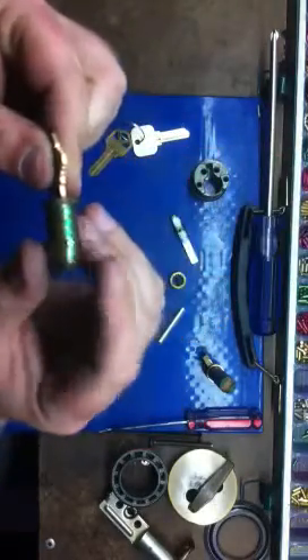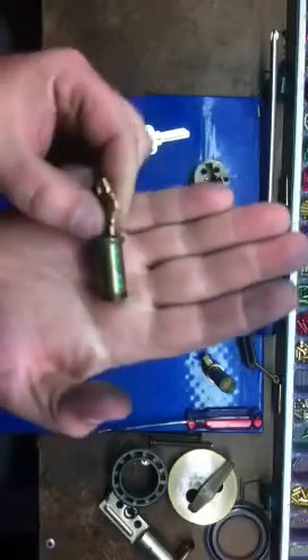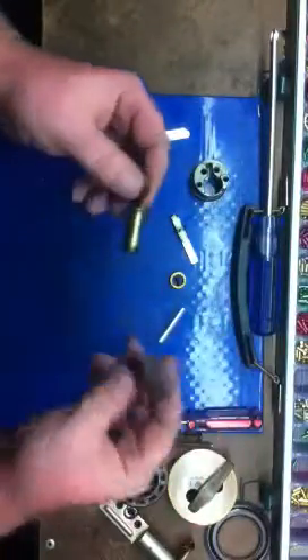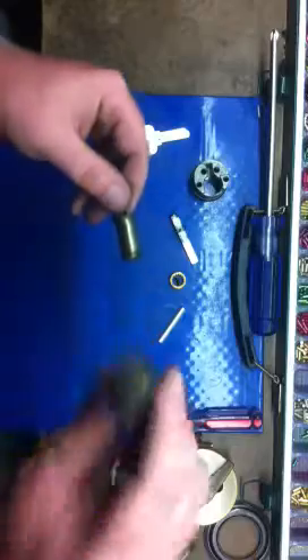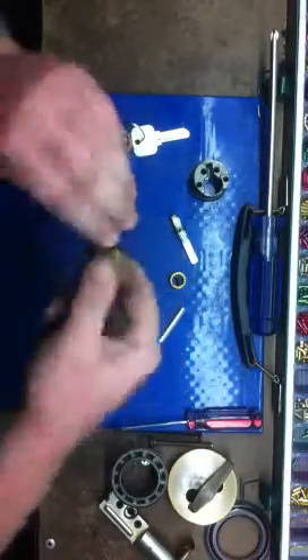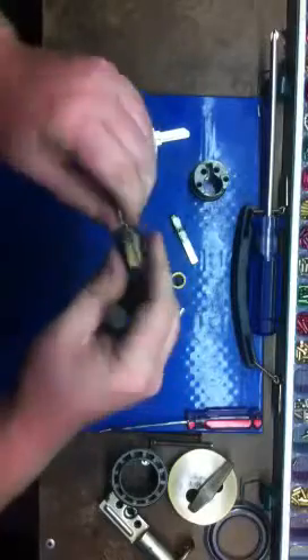You can see they all sit flush. Just like you would on your Kwikset — three o'clock, twelve o'clock — and there's your key.